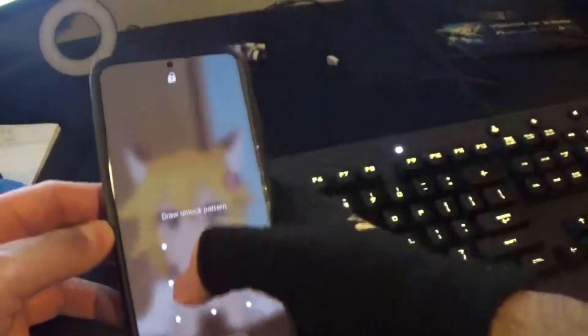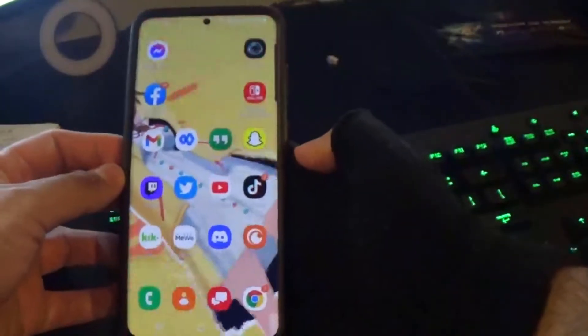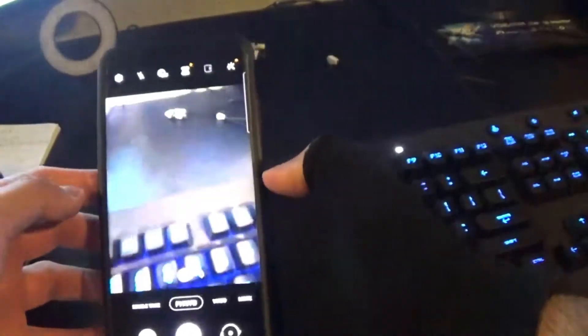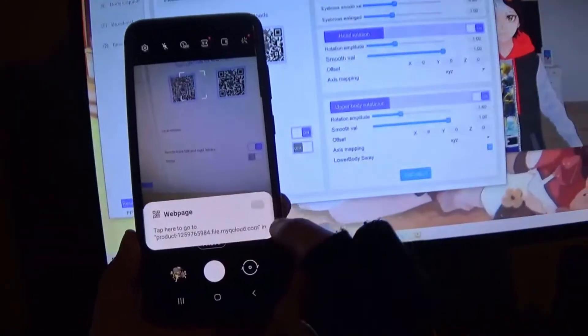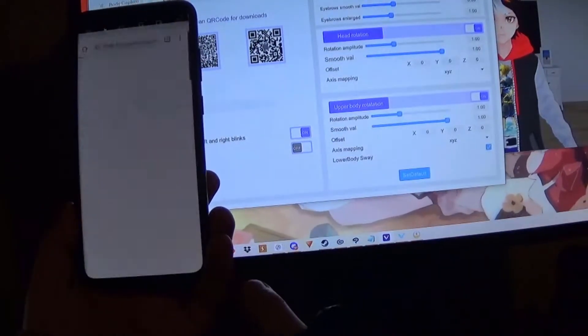Let's just go to the camera here. There we go. Once you open the camera, aim at the QR code — one is Apple, the other is Android. I have Samsung, so it's considered Android.